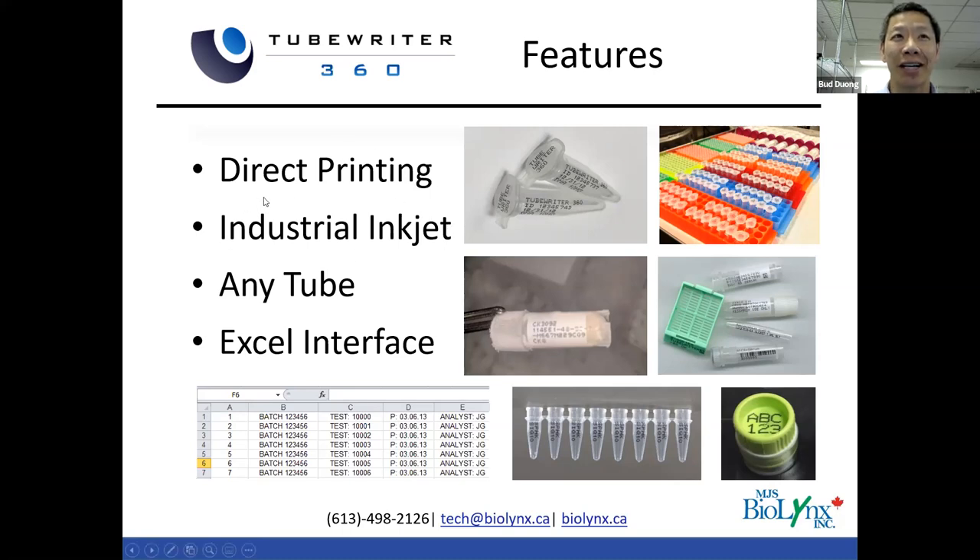We're using an industrial inkjet — the same technology used on a Coke assembly line to print lot numbers and expiration dates on Coke cans and beer bottles. The technology is extremely fast. With the TubeWriter system, you can expect to print between 1,000 to 2,500 tubes per hour. Compared to hand-applying adhesive labels or manually writing on tubes, that's an 80% reduction. Most of our customers spend between $500 to $1,000 annually — not per month, not per week — annually on consumables.